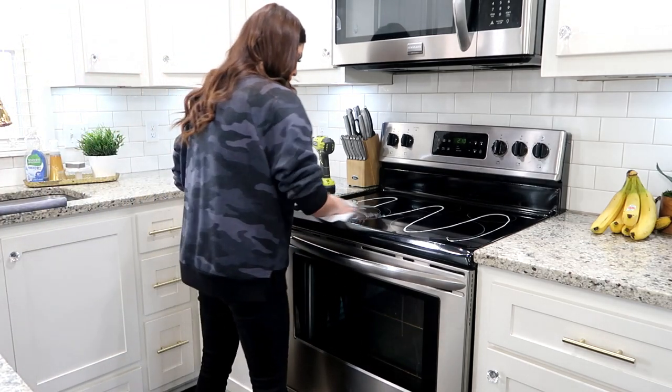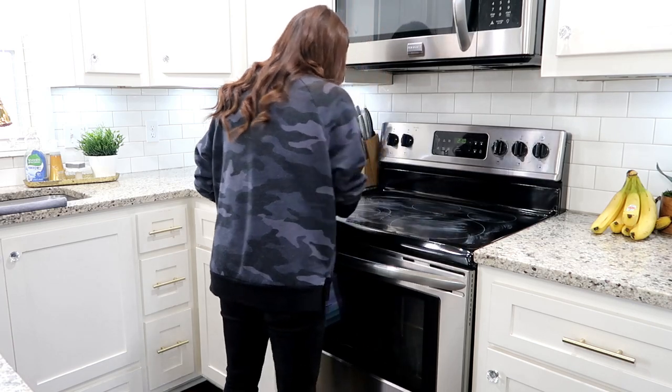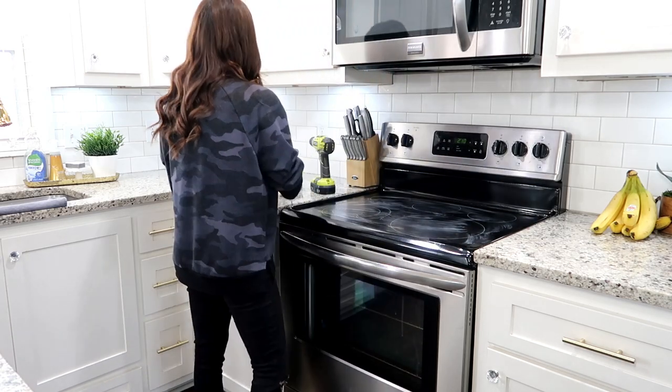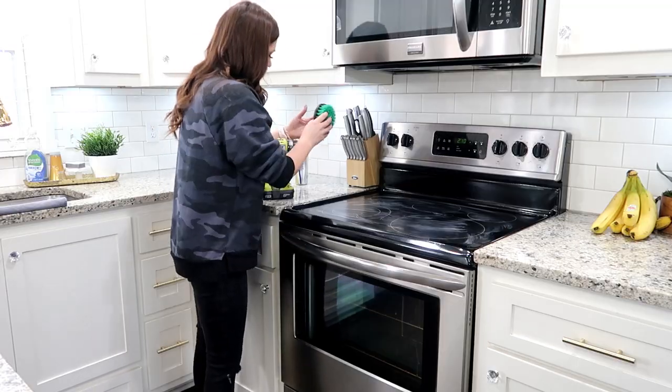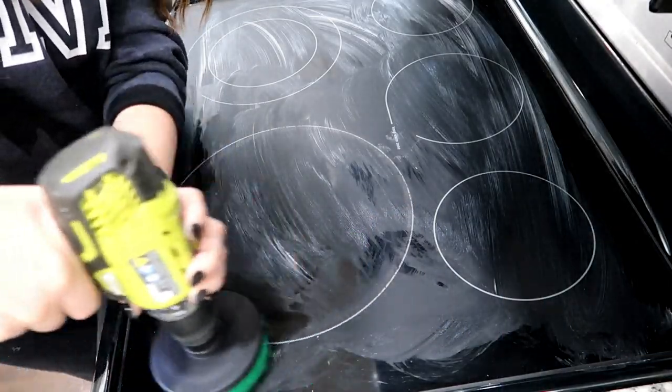Back to the stove — when I put down my cleaner I like to take a paper towel and smooth it out first. It can slide if you leave it all thick because the brush spins so fast. That's a little tip I've learned. Right here I'm showing you how fast this drill works — it just takes out all that elbow grease. What you could spend hours scrubbing, this takes seconds.